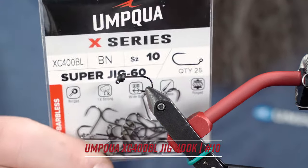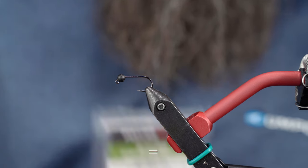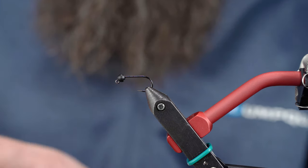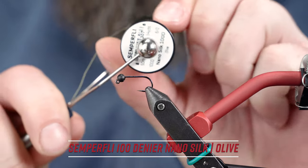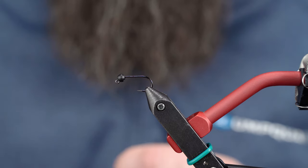We're starting with a XC400BL from Umpqua, along with a 3.2 mil matte black bead. And this is Hunter Denier, or 6-aught, nano-silk thread from Semperfly.